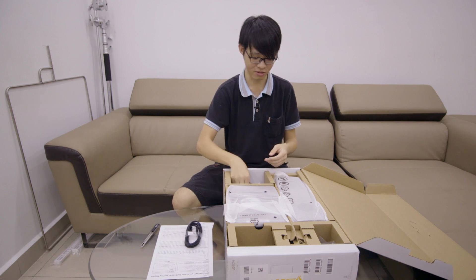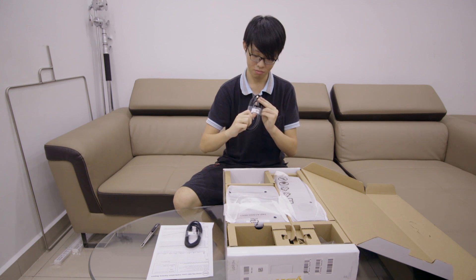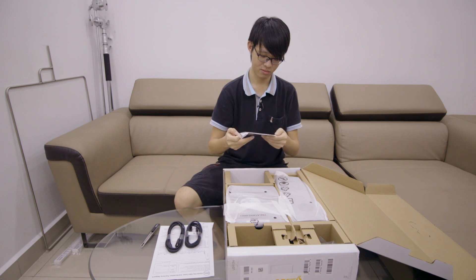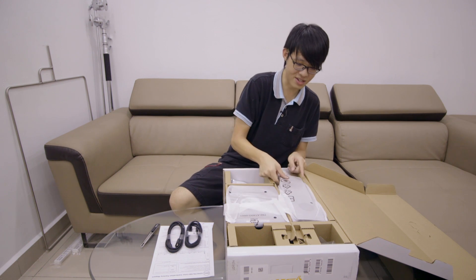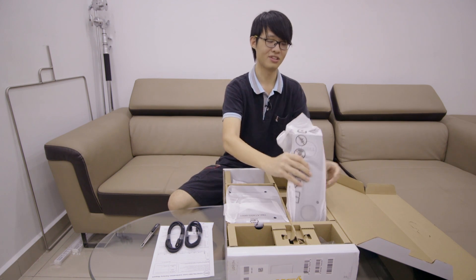There's a USB cable, a mini DisplayPort to DisplayPort cable, and some kind of disk. The assembly is slightly different compared to the previous Dell monitors.